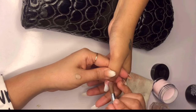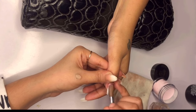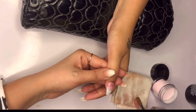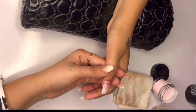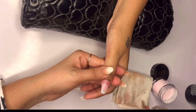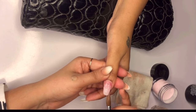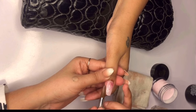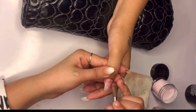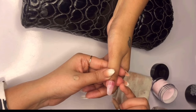Let's get into applying the acrylic using the 2-bead method. First, dip your brush into the monomer to make it flexible, then pick up a small bead of acrylic powder. Place the first bead near the cuticle area without touching the skin. Clean your brush, dip it back into the monomer, and dab that bead towards the edge of the nail, keeping the nail downwards. Then apply a second bead near the apex area, covering both the apex and the edge. The first bead covers the cuticle area and apex, while the second bead covers the apex and the edge.